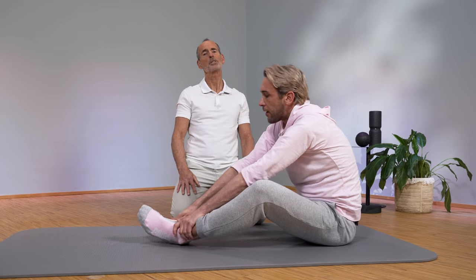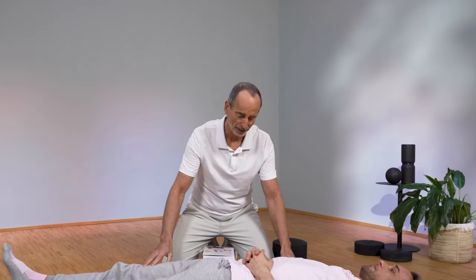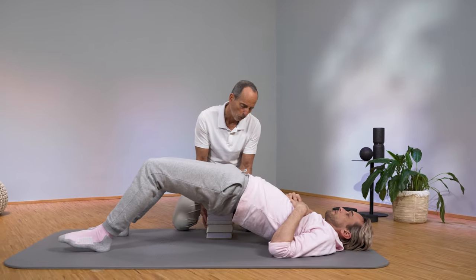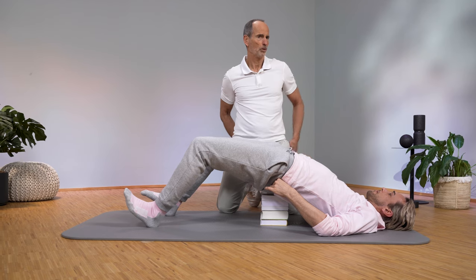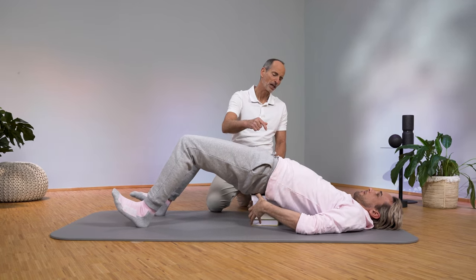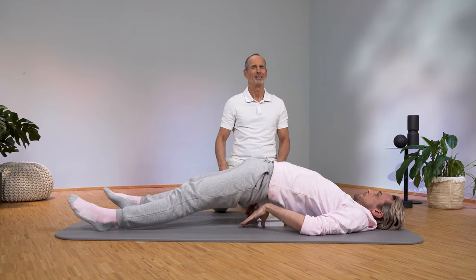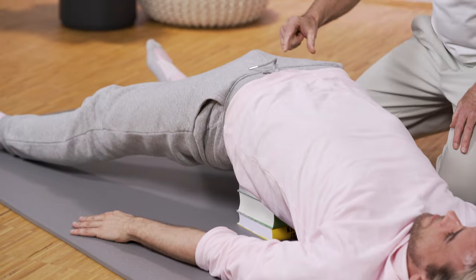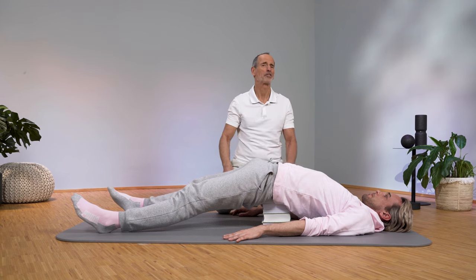Finally, we will do a special exercise — you can also do something against your back pain while relaxing. Either take a back saver, or take a few books stacked on top of each other. Lie like René, lift your buttocks off the ground, and place yourself under the sacrum — above the coccyx, and directly above it is the sacrum. Then lie down on it and slowly stretch your legs and feel it.